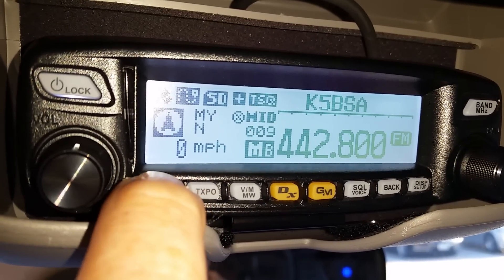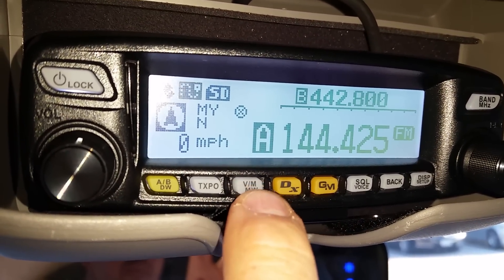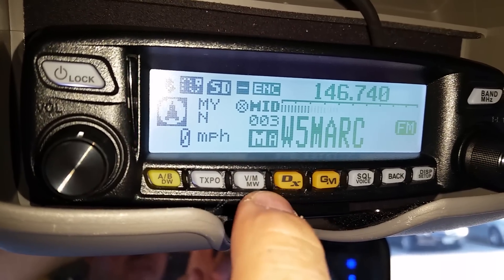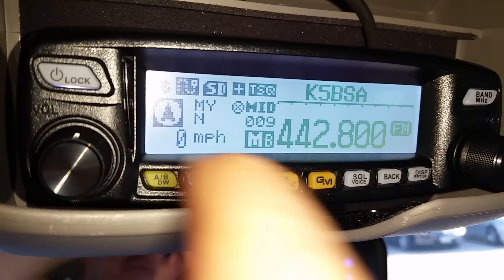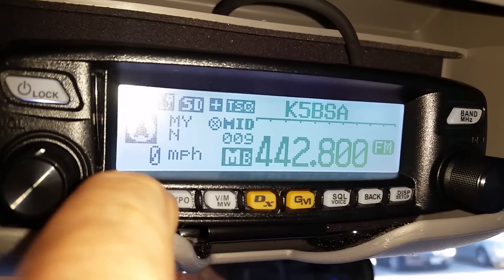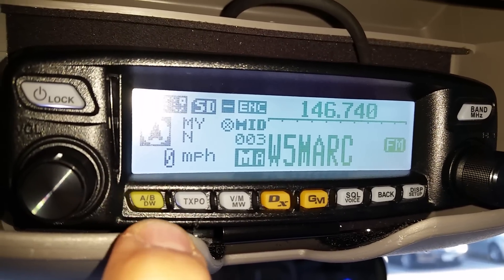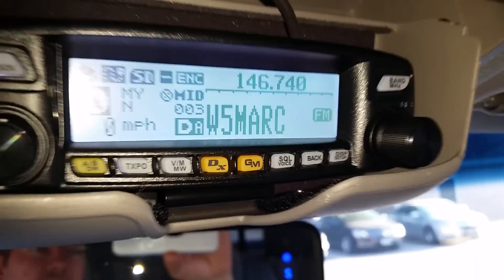Now that that's complete, go ahead and hit your AV button, or hit the right button which is the VM/MW button. Hit the VM/MW button until you see your memory channel. If that doesn't happen, hit the AV button. So for example, I'm watching this station, but I also want to get the APRS — so I'll hold the AV button down and there you go, now it's on dual watch.